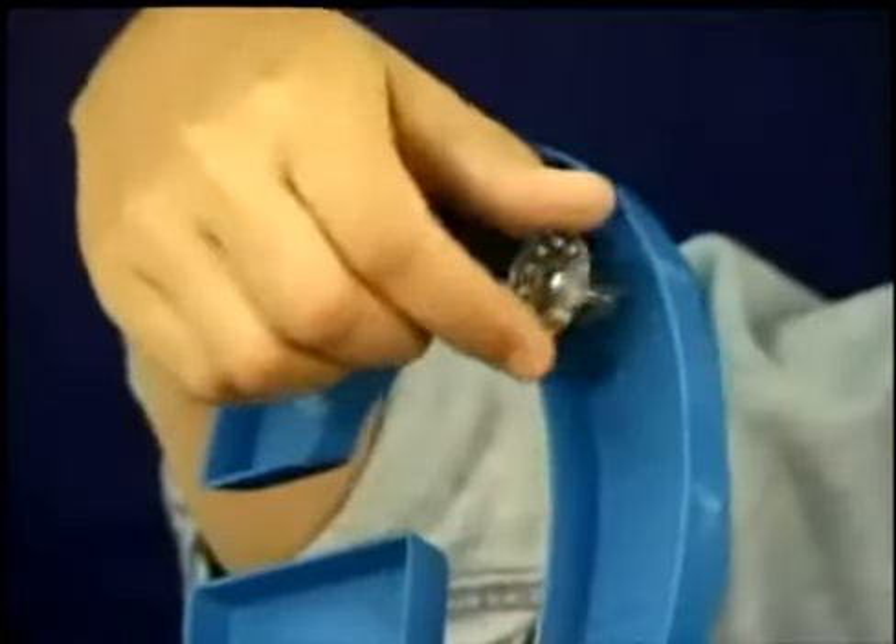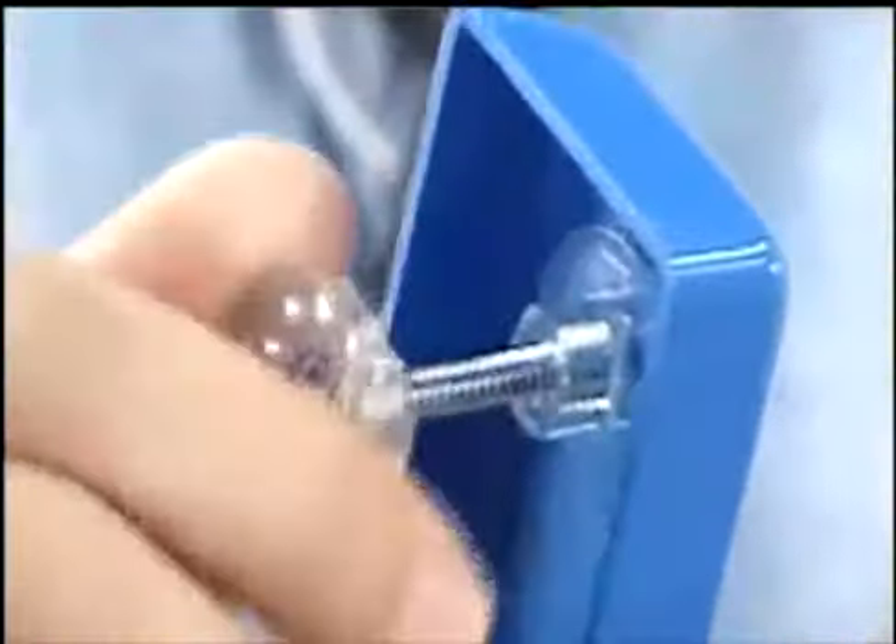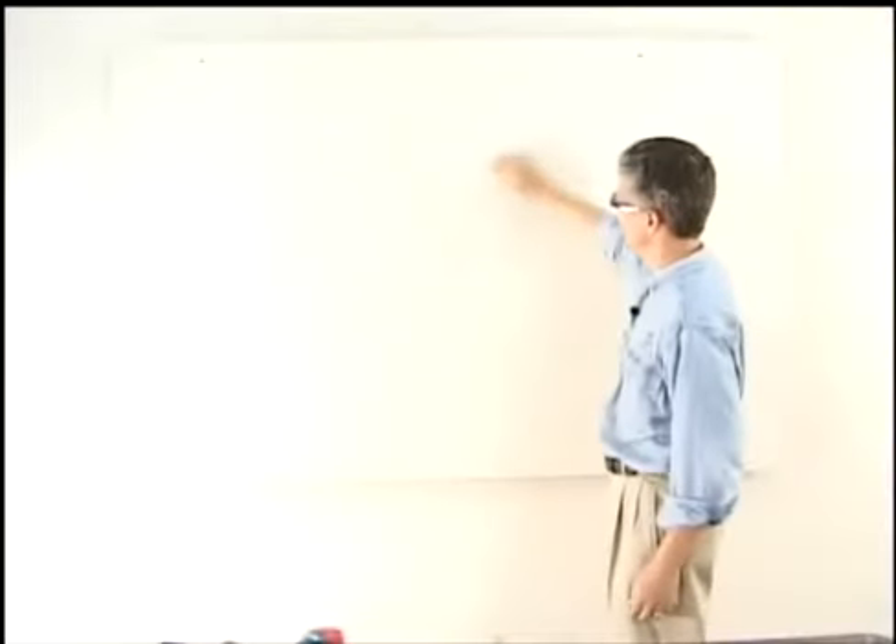Prepare letters with pads. Adjust standoff as needed. Clean and prepare the mounting surface.